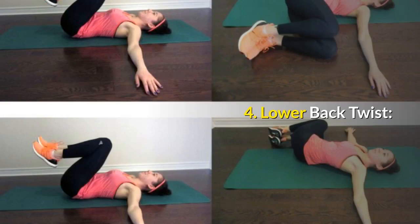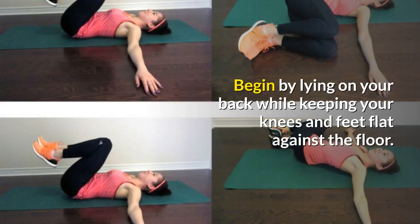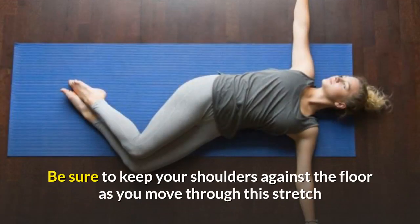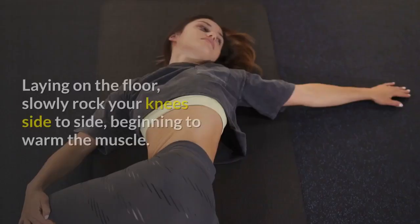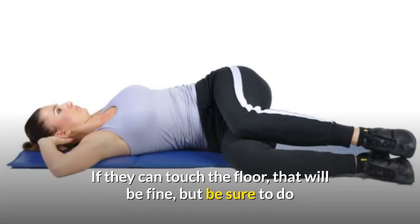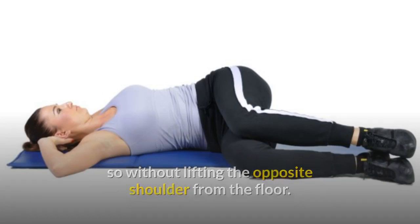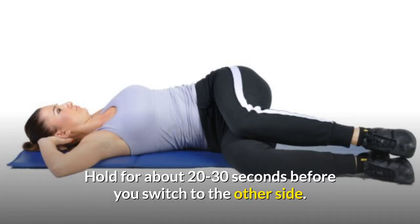Number 4: Lower Back Twist. This exercise really digs deep into your gluteus muscle group. Begin by lying on your back while keeping your knees and feet flat against the floor. Extend your arms out to the side in a T position. Be sure to keep your shoulders against the floor as you move through this stretch, and tighten your core to support the upper spine and shoulder. Slowly rock your knees side to side, beginning to warm the muscle. Then drop the knees to the side — if they can touch the floor, that's fine, but be sure to do so without lifting the opposite shoulder from the floor. If you require a bolster, that is fine. Hold for about 20 to 30 seconds before you switch to the other side.